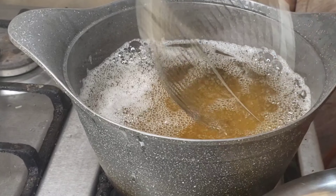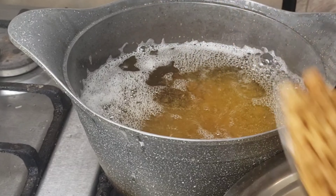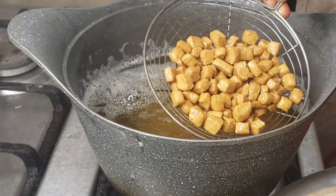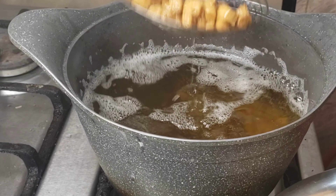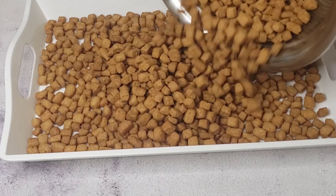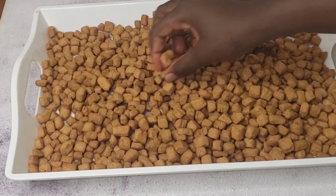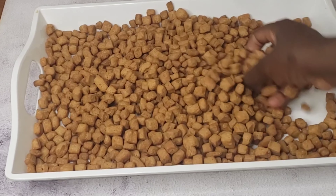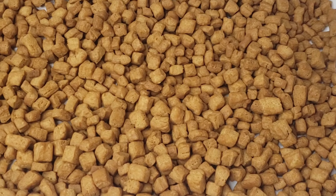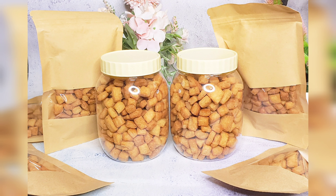Once it's golden brown, I'm satisfied with the color, then I bring it out. At this point your chin chin is ready. You can start selling it, store it at home for visitors, give to your children as a school snack, or snack on it yourself. It is very easy to make and you can have it handy at home. Allow it to cool down completely before putting it in an airtight container, then keep it or start selling. Thank you all for watching — don't forget to like, comment, and subscribe to my channel. See you in my next video, bye!